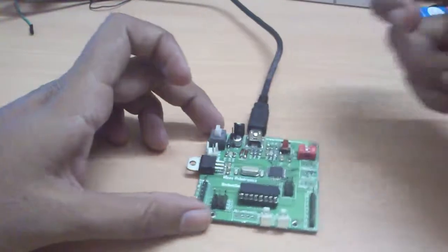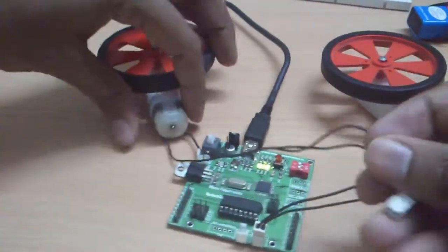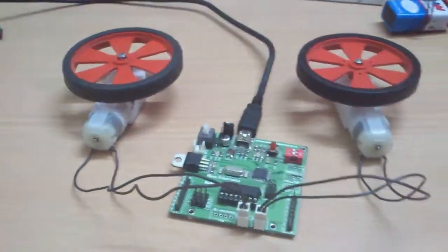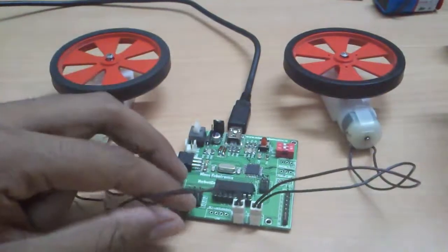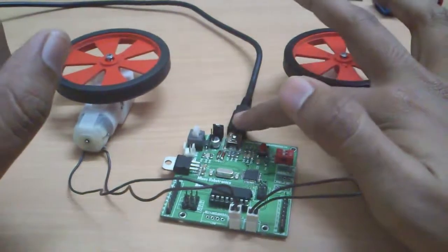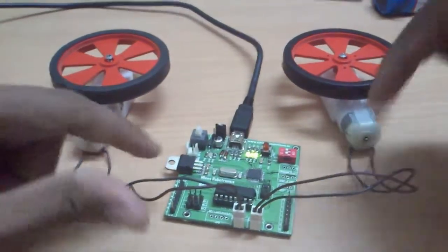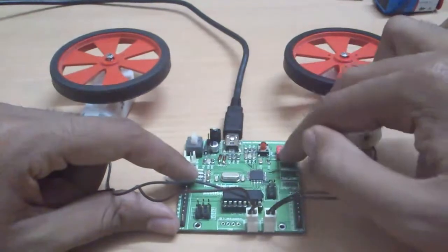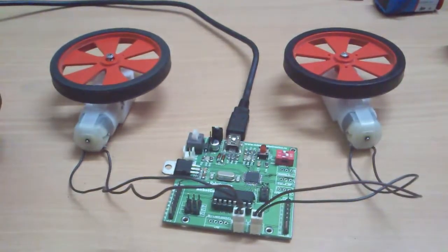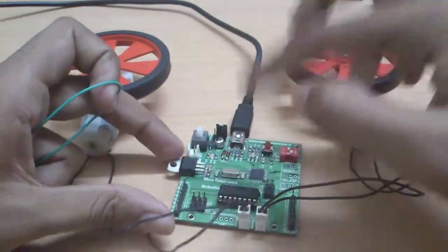Now I'll plug in my DC motors using the same basic setup. I have two DC motors connected to my robot controller board. Note that with a 5V supply, the motor driver will utilize that same 5V power supply. To run the motors, you also need to turn on the second switch for the motor controller.